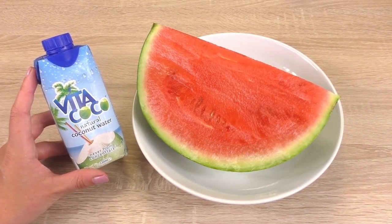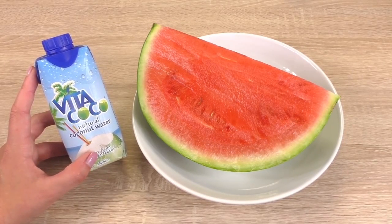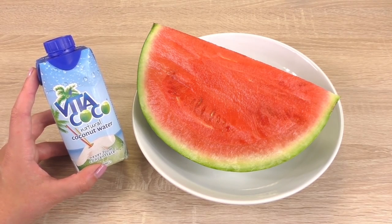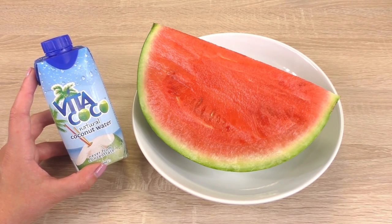What we need is some coconut water, which you can buy in the supermarket, and obviously we need some watermelon — I know, big surprise. Let's start and I'll show you how to make it. What we can do is cut the watermelon a bit smaller, because this won't fit in the blender.